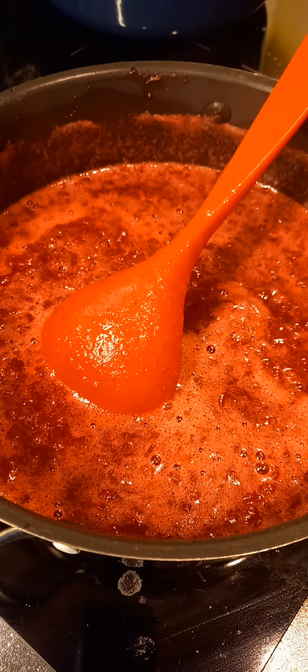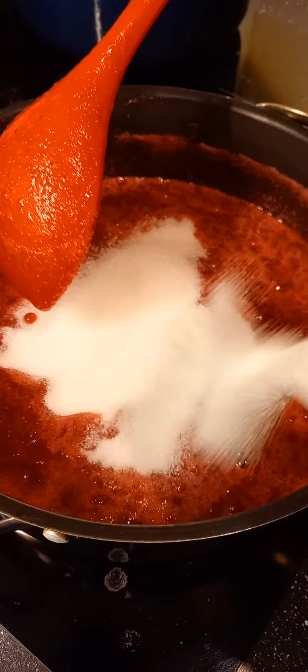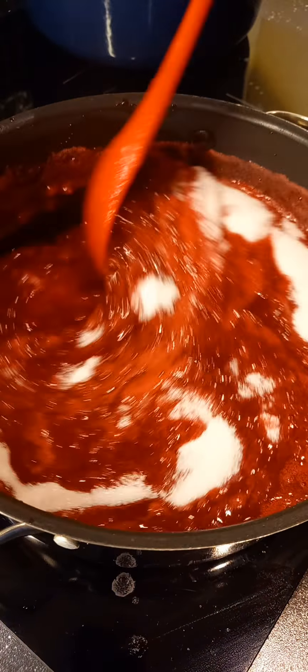I think it's okay. No, it's not. More sugar! More sugar! No way! It's not good when it's safe.